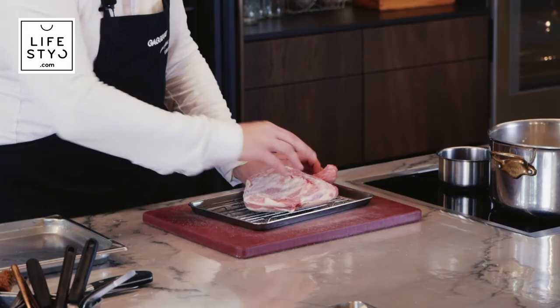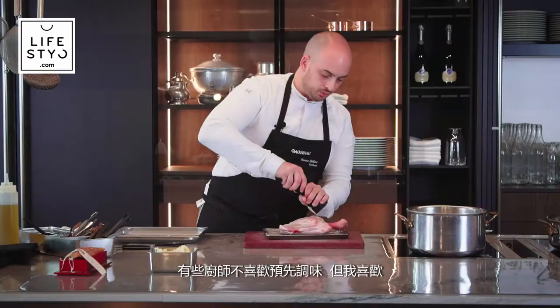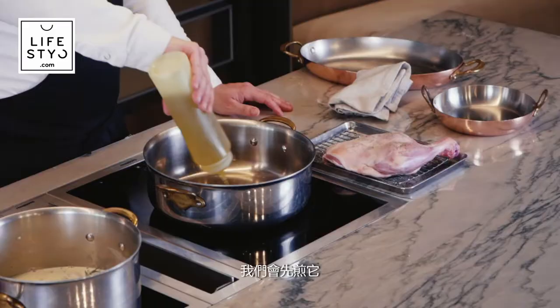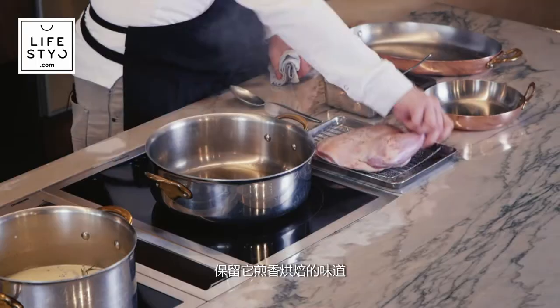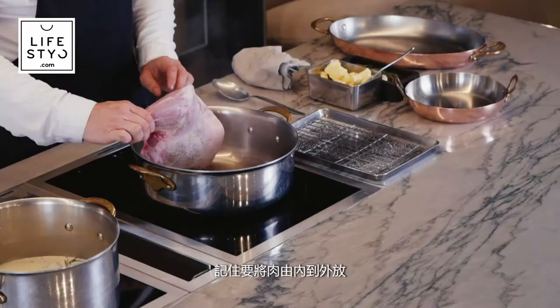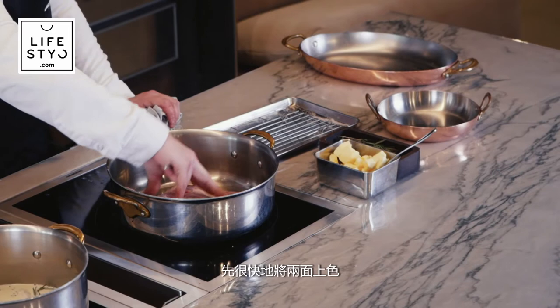We're going to season both sides with salt and pepper. Some chefs don't season the meat before, but I like to do it — this way the seasoning goes inside the meat. We're going to sear it first. Like this, you have the suc, you have the taste — it gives this roasted flavor. Always place the meat when you cook by putting it in front of you and placing it away from you like this, so you don't burn yourself with oil splashing. We just give it a quick color on both sides.